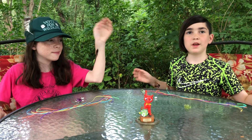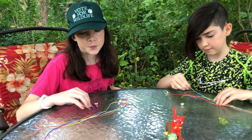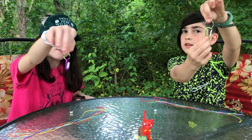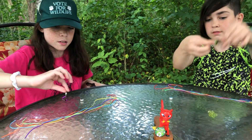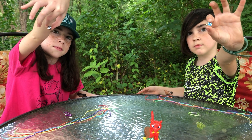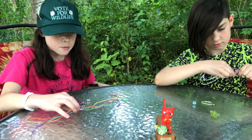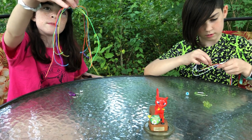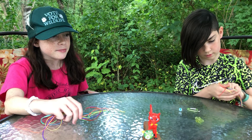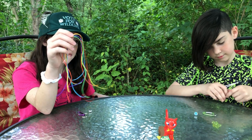Welcome to the rainbow keychain instructional video! In your activity kit you should have received one keychain carabiner of varying colors, one especially lovely paw print bead of varying colors — that one serves a special purpose so set it aside — and a bunch of multicolored beads in your pack. You get what you get and you don't get upset, right? The strings for your keychain are all one color of the rainbow.